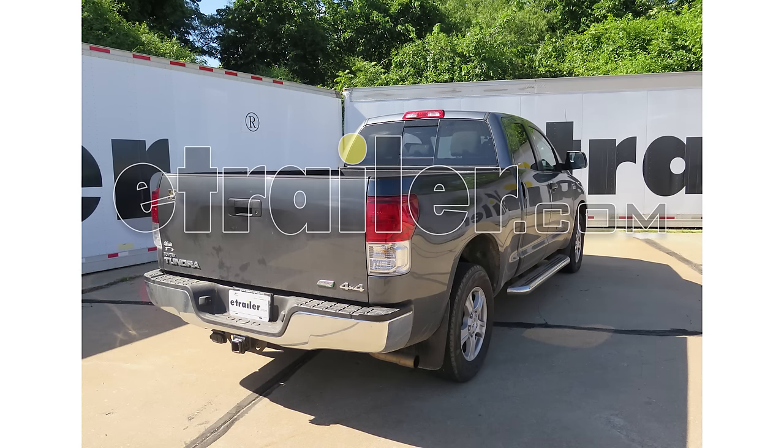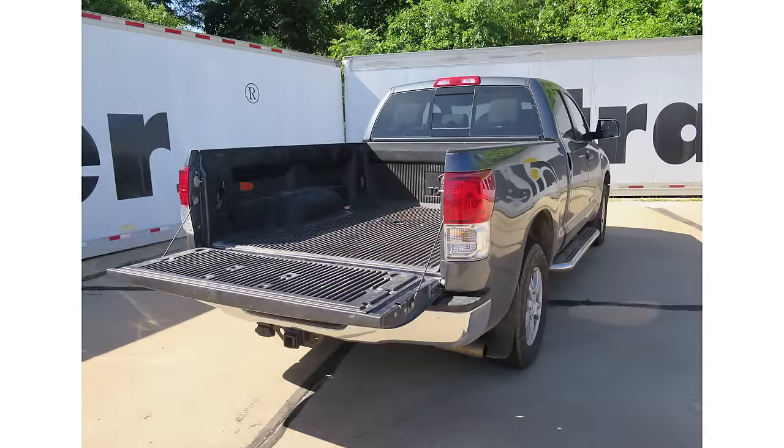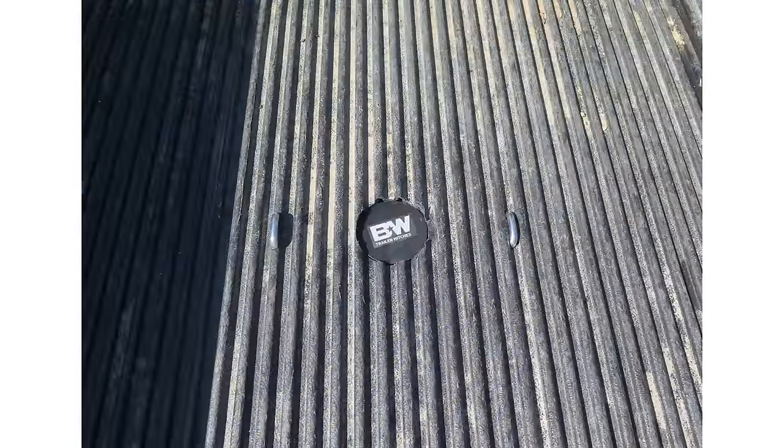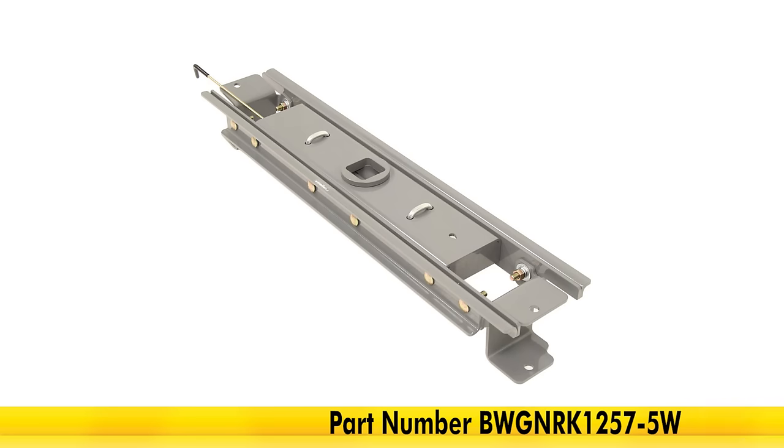Today on our 2010 Toyota Tundra, we're going to be taking a look at and installing the B&W Custom Underbed Installation Kit for the Companion 5th Wheel Trailer Hitches, part number BWG NRK1257-5W.